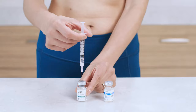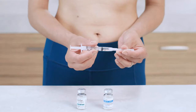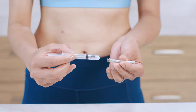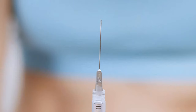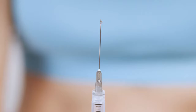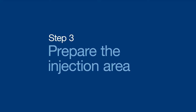Now you're ready to switch needles. First, remove the mixing needle, recap it, and twist off the needle and cap from the syringe. Toss both the vial and the needle into the sharps container. Next, twist the injection needle onto the syringe and remove the cap. Point the needle up and tap or flick the syringe to remove any air bubbles. Then press the plunger slightly until a tiny droplet of medication appears at the tip of the needle — a droplet is a good thing, it means your medication is ready to go. Recap the injection needle and set it aside.